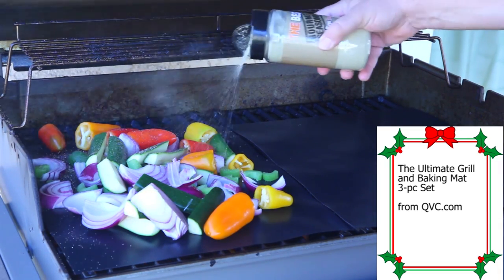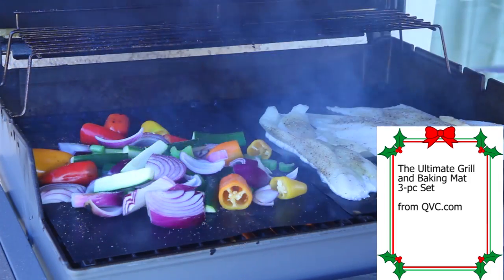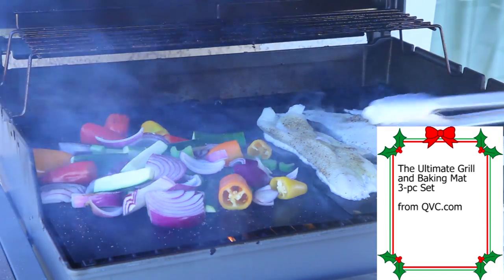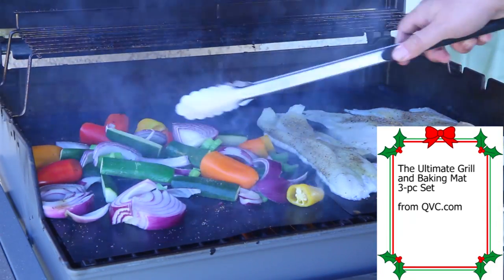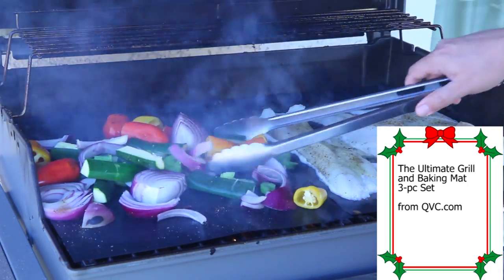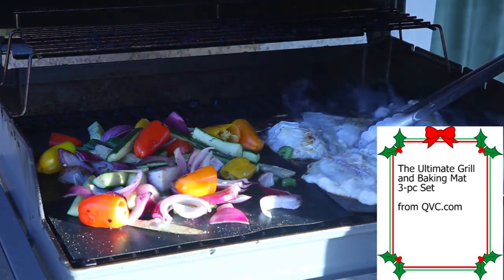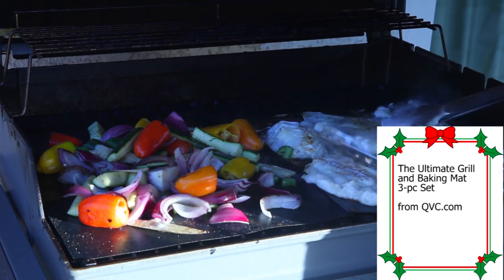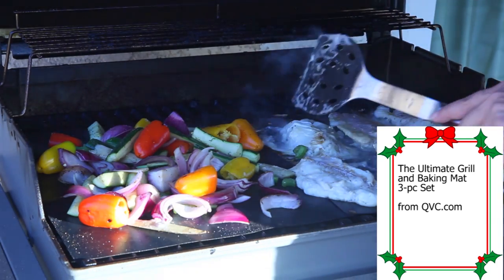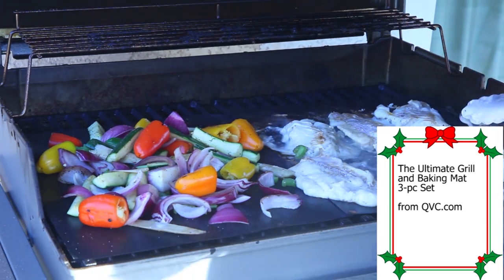I'm going to hit it with some gourmet seasoning. As you can see, the fish is cooking on this side on the grill mats. I never could do this on the grill, ever. And my vegetables are cooking on this side — they're seasoned and they're getting charred, looking really good. We're flipping the fish because one side is cooked. I'm going to give it a few minutes on the other side. Looks beautiful, everything's staying intact. It's grilling perfectly — this would not be possible without these grill mats.